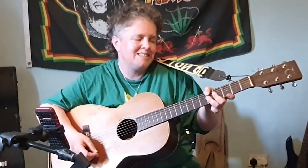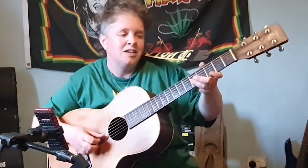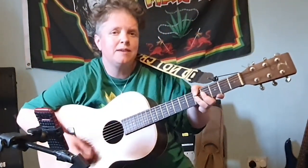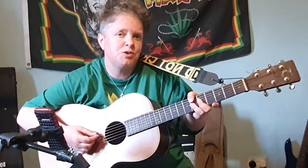So how I play D9 is like this: I've got my thumb on the 5th fret of the E string and A string, then my 2nd finger on the 4th fret of the D string, and then my 3rd finger on the 5th fret of the G string, the B string and the E string. It's quite an awkward shape to play at first, but it's a really lovely chord. You can slide that up 2 frets — so that's D9.